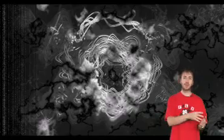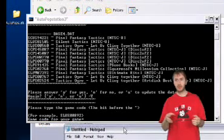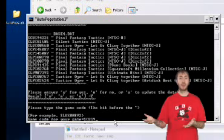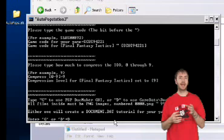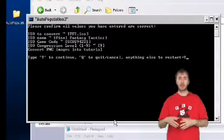It will now ask for the compression level you want to use — nine being the highest, one being the lowest. It saves you a couple hundred megs, so I would specify nine for the highest. After that, it will ask how you want to generate your document.dat file. I'd recommend using the default settings, so go ahead and enter D. But if you know what you're doing, enter G and run through the wizard to create your own document.dat.